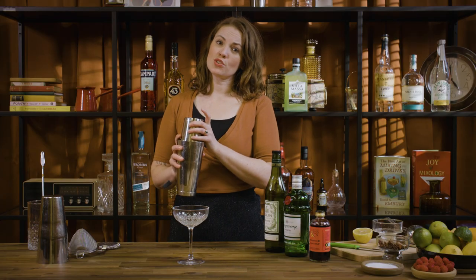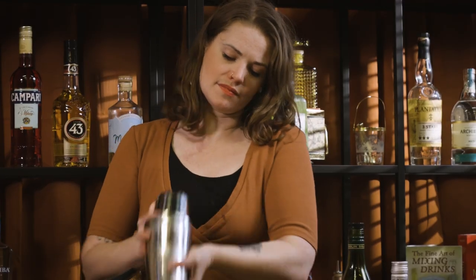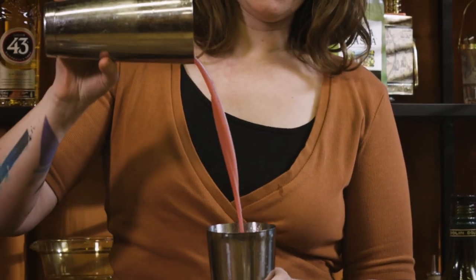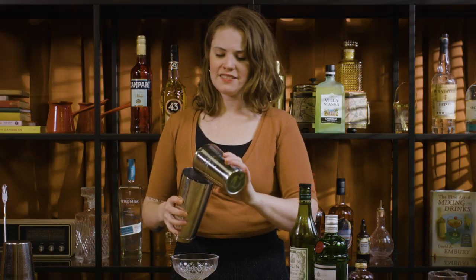We're going to give this a little dry shake with ice first just to get that egg white all nice and whipped up and emulsified. It should be looking nice and fluffy already, and then we can add some ice and shake as hard as you can.